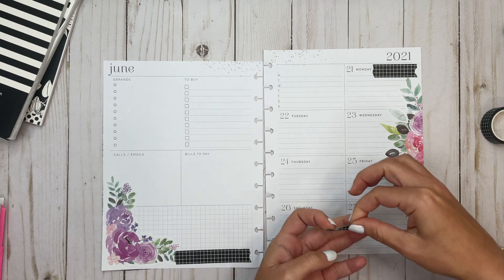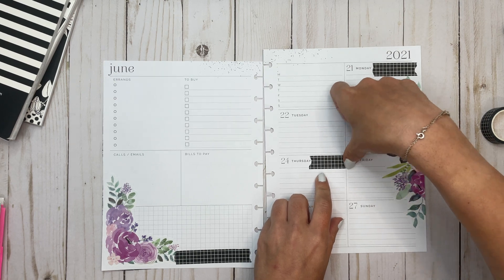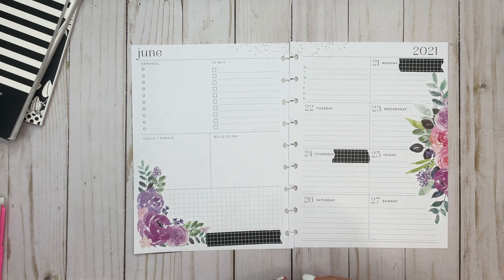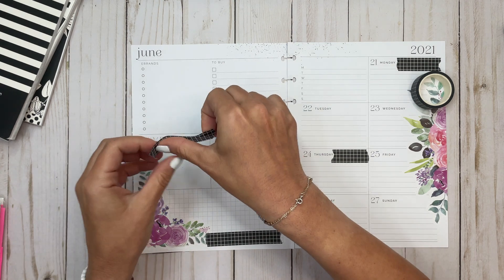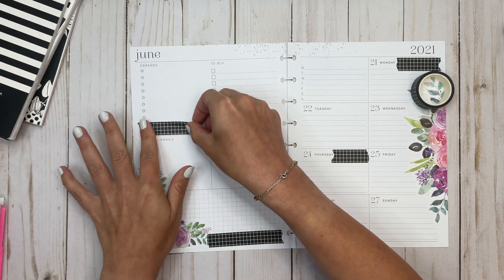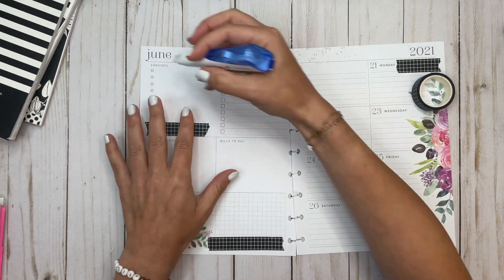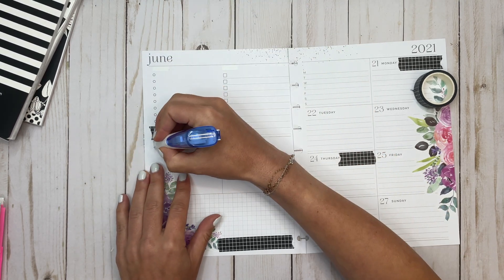I'm trying to put this washi in spaces that aren't like valuable real estate. Down here is valuable real estate and I don't really want to use that up. Let's take another piece and put it right over here, because I tend to have more bullets on this side than I usually need. Now I'm going to take my Paper Mate Dry Line Ultra and just cover these up.